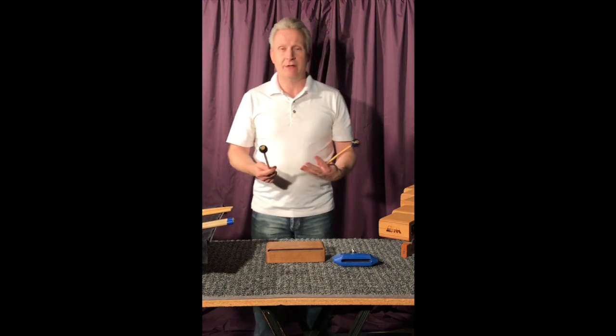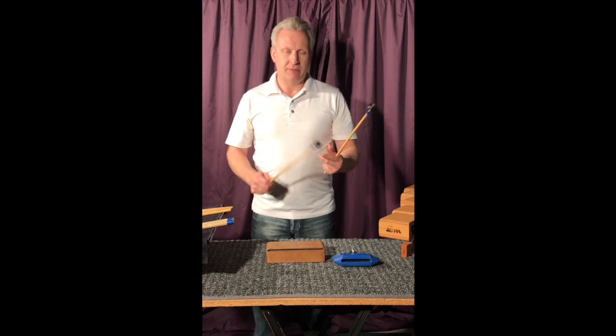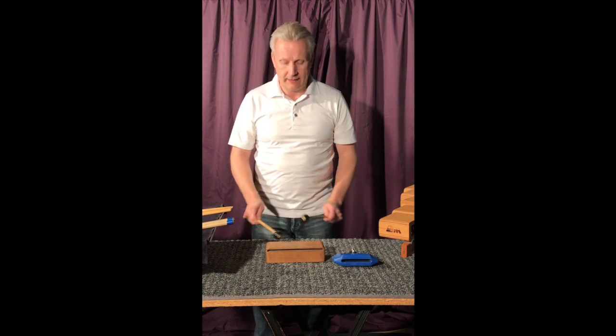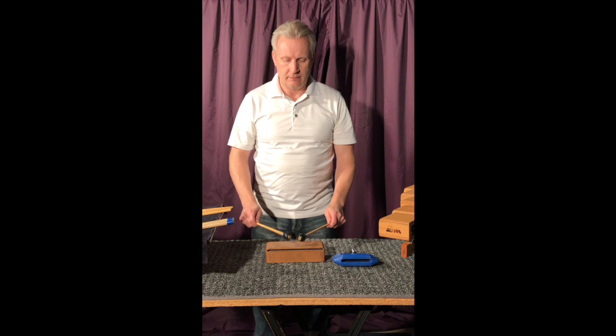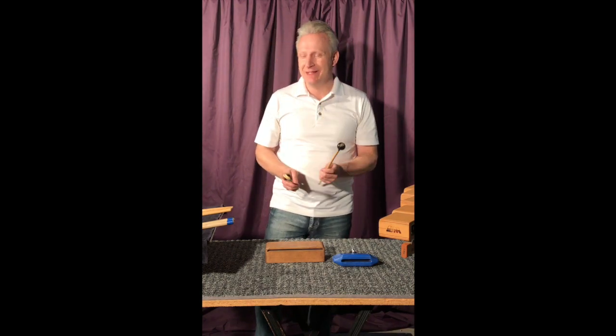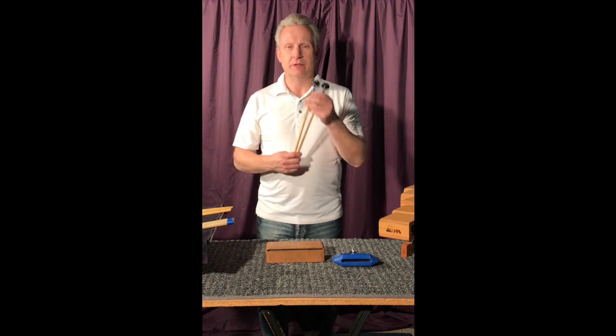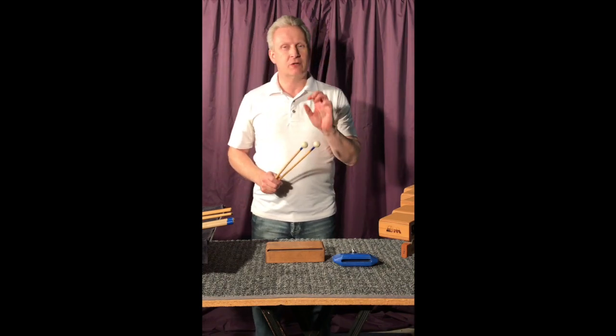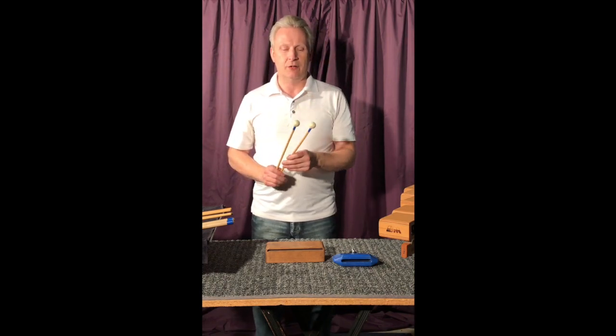I also brought some others just as comparison. Like soft rubber — if you've got to play really, really quietly and quick, that may be a place to use these, but generally I don't really use the soft rubber on it. I use hard rubber. Also, again as comparison, I'm just going to show this one time because this is not a good idea.